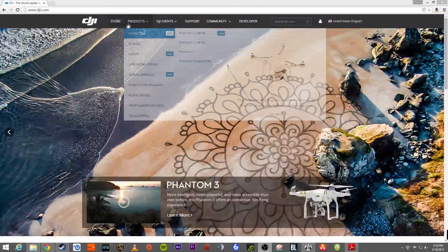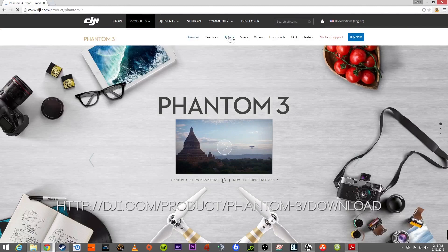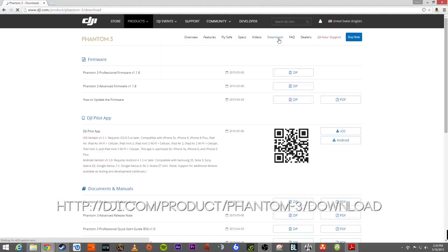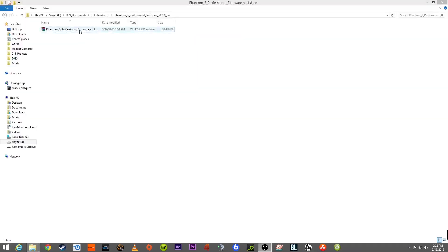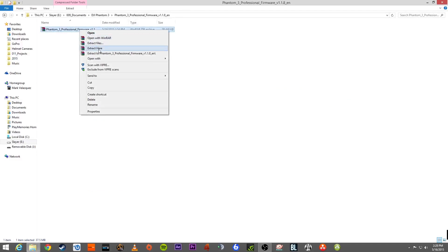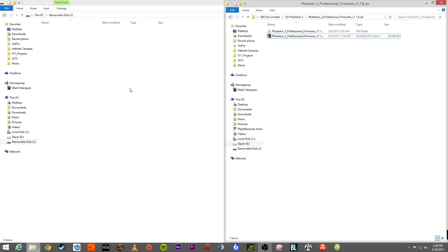Now that we've got all that set up, the last thing to do is go download the latest firmware update. For us that's version 1.18, and we're going to go to DJI.com/product/phantom-3/download. If you want an updated link, check the more information section below this video. Once we download this, we're going to get a zip file and we'll unwrap it using WinZip or WinRAR, and we're going to see a few files in there.